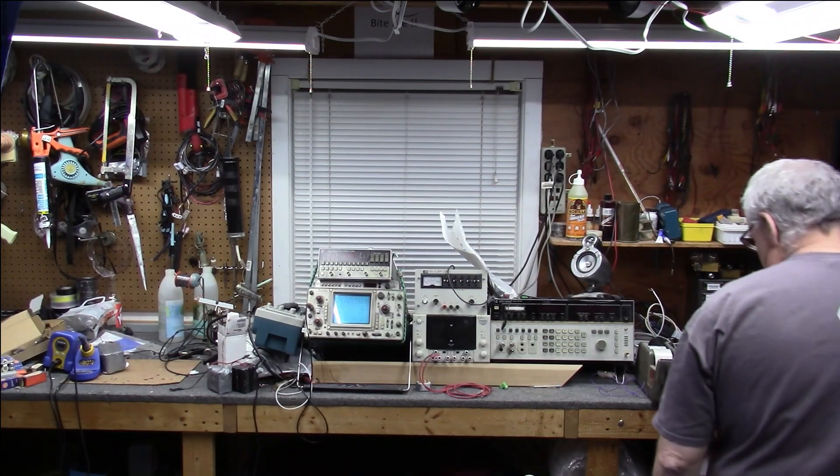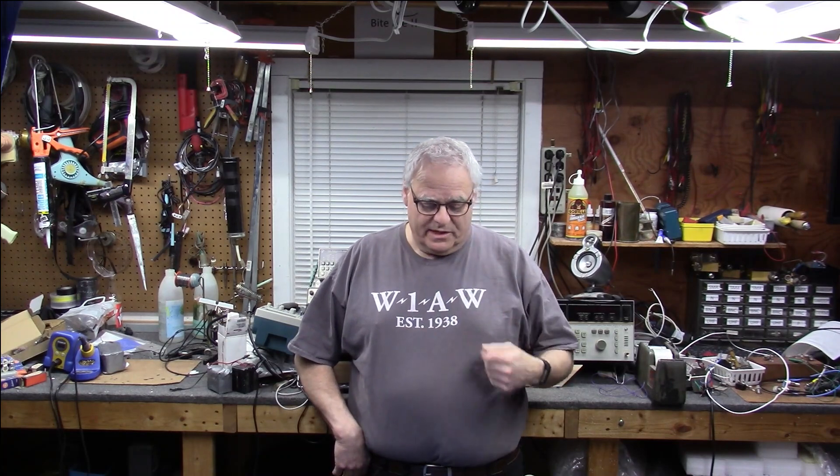W1VLF - Hey everybody, I'm Paul, W1VLF. Welcome back to the lab. In a couple of minutes we'll go over to the computer and the SDRs and we'll be playing with this ferrite loop stick here. You'll see the video and you'll hear WWVB, and this is going to be a multiple-part series. I'll show you how I make these loops.